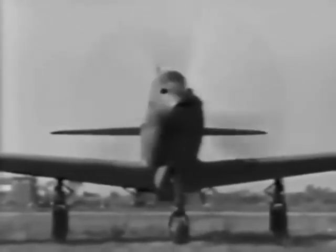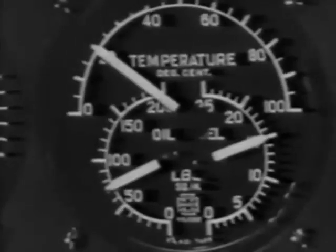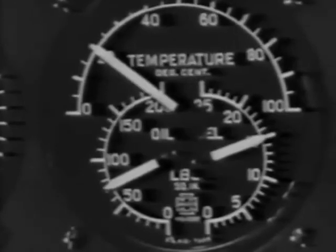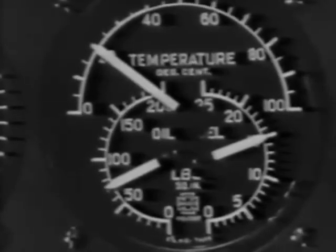As soon as it coughs and catches, move the mixture control to automatic rich, then turn off the booster pump long enough to be sure the engine-driven pump is operating. Oil pressure should be above 50 pounds and the oil temperature around 30 degrees before takeoff. During warm-up, the coolant temperature will rise more rapidly than the oil. On your right side are the controls for the coolant and oil shutters. Be sure they're open sufficiently.